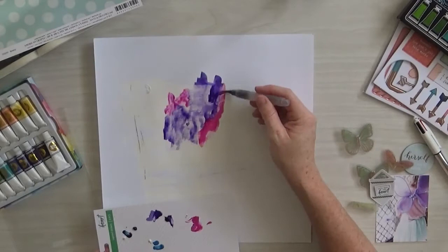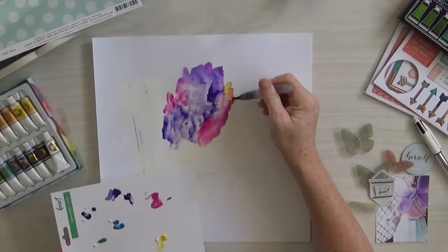Sorry about my camera there. I've actually got my daughter doing craft on the other side of me and I said don't you bump the camera, and she did. So apologies, but that's real life guys.